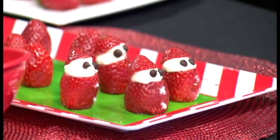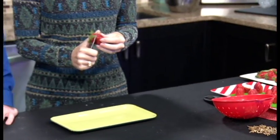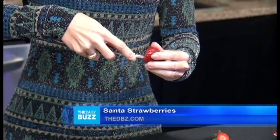What you're going to do is clean the strawberries, then grab one and just kind of take off the top. They let you play with the knife, which is kind of scary.